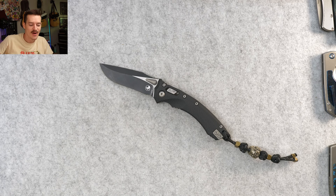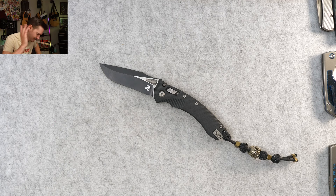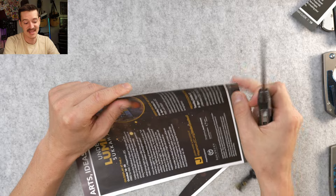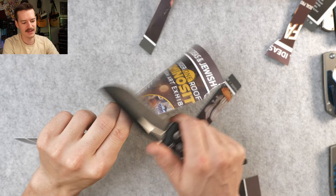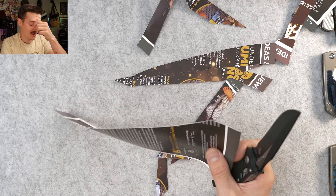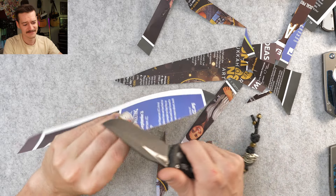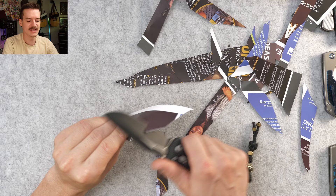We do have to cut something — flat ground recurve drop point. Yeah, no issues here at all. It's a freaking sword. Cut way out at the tip, cut close to the pivot — yeah, there is something satisfying about having this much blade at your disposal. Feels nice. I feel powerful — you've given me too much power.